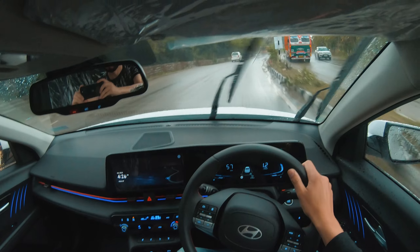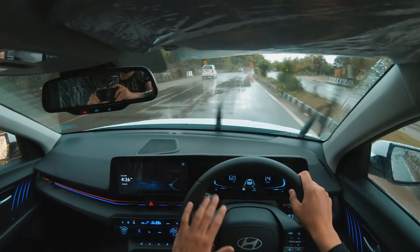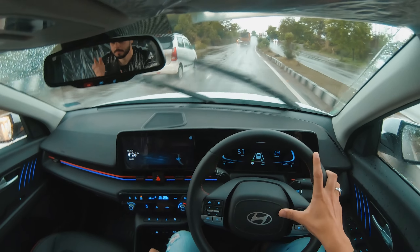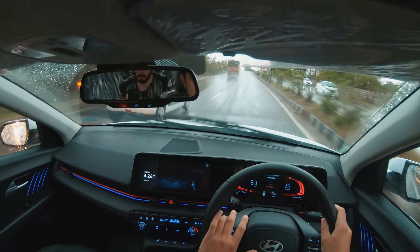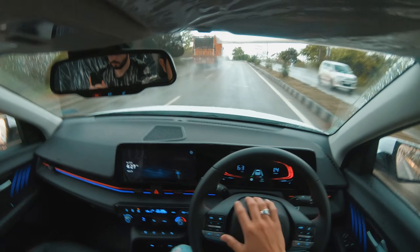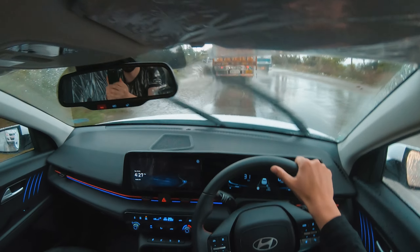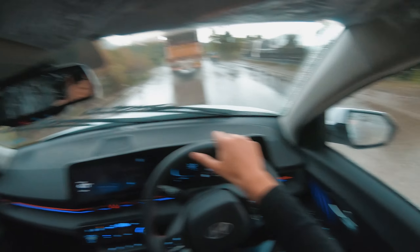We are now doing normal mode in normal city conditions. Look at how much rain there is — it's quite heavy. The steering experience is good; on the soft side, but when you're driving you feel a little bit of stiffness, which is a good thing and gives you good driving comfort.